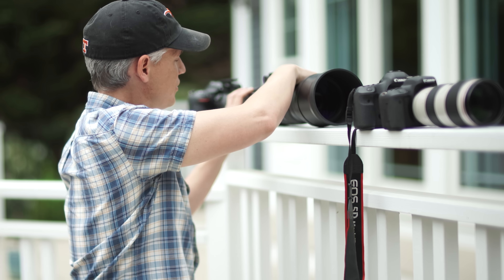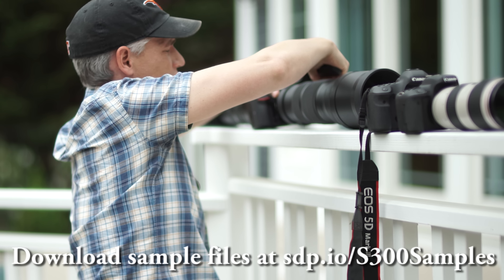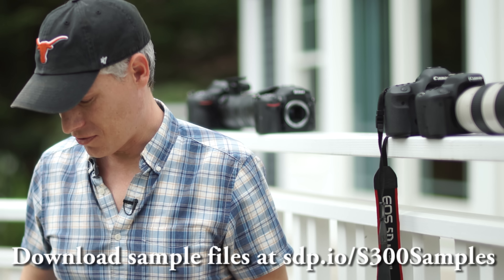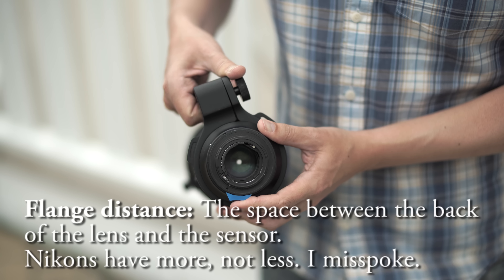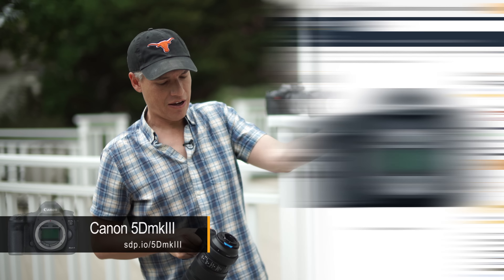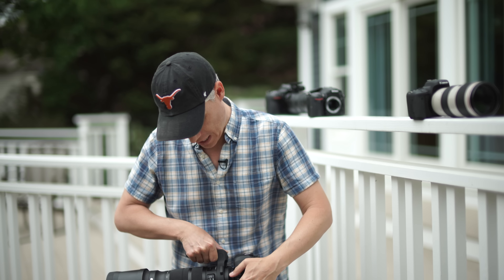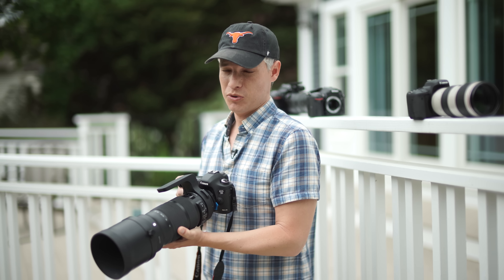Now for the Canon bodies — did you know that you can adapt Nikon lenses to Canon, but you can't really adapt Canon lenses to Nikon? These little adapters are really thin and take advantage of the fact that Nikons have a slightly shorter flange distance than Canons. They even allow manual aperture control because Nikons have mechanical aperture controls. So we put it on the 5D Mark III, and we also have the new T6S, which has a 24 megapixel sensor on an APS-C body — the highest pixel density of any Canon camera — to extract the most detail out of this lens.